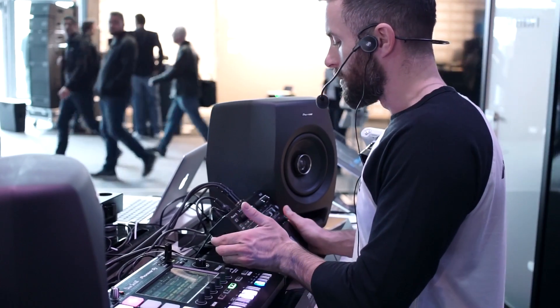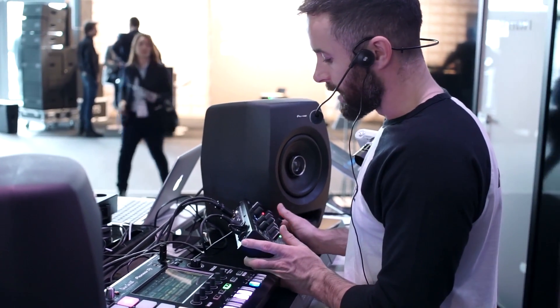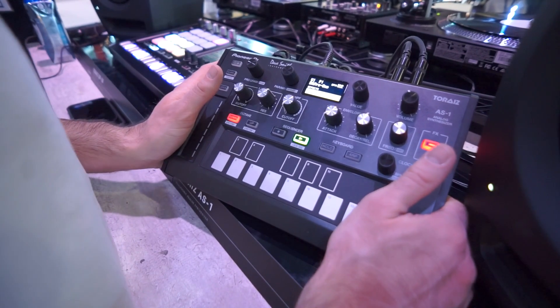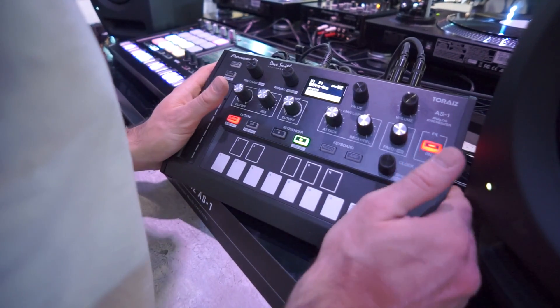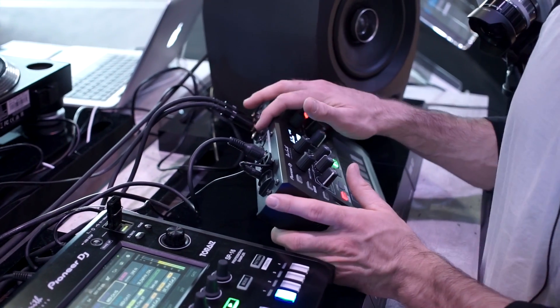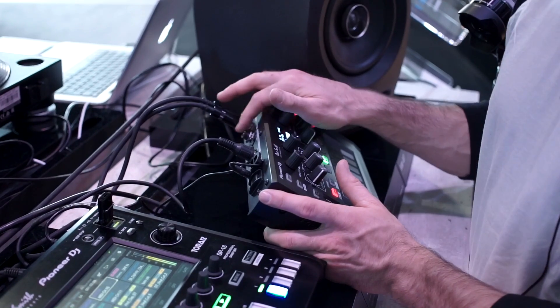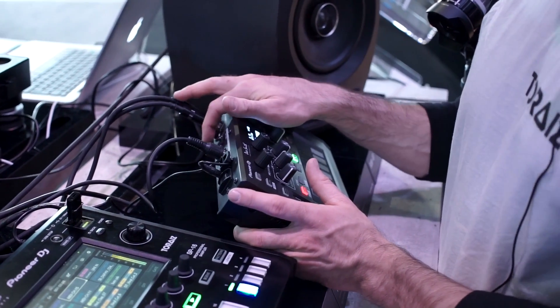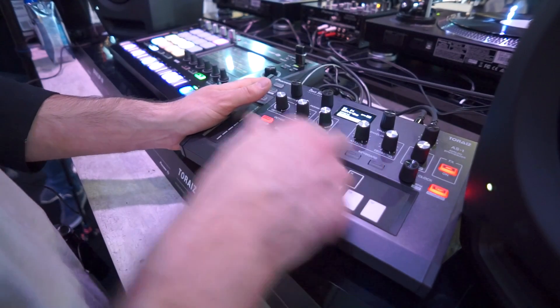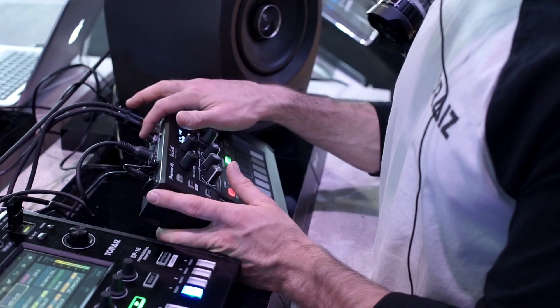Let me hold it up so you can see the back. We've got MIDI in and out, USB for USB MIDI and computer link, stereo balanced jack outputs, and a trigger input so you can use an audio source or a pedal to trigger the sequencer or arpeggiator. And of course your headphone output as well.